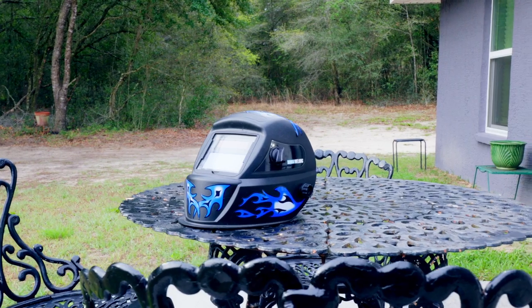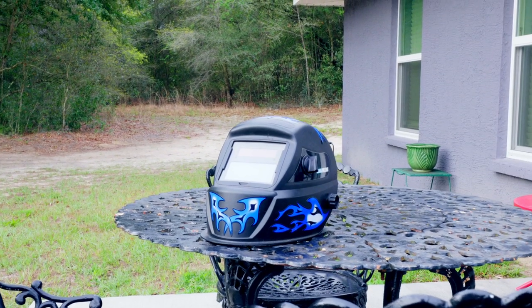In this video, I'm going to show you how to replace the internal batteries on this Harbor Freight auto darkening welding helmet. I'm also going to show you how to replace them so that you can easily access them later when they go bad again. It's a very easy job, so without further ado, let's dive right in.